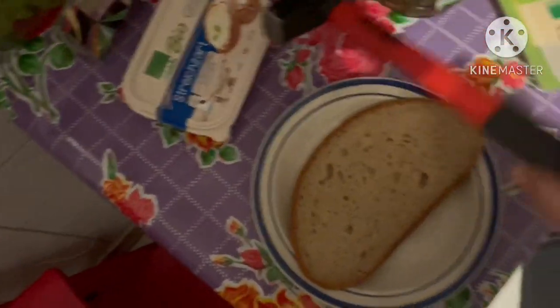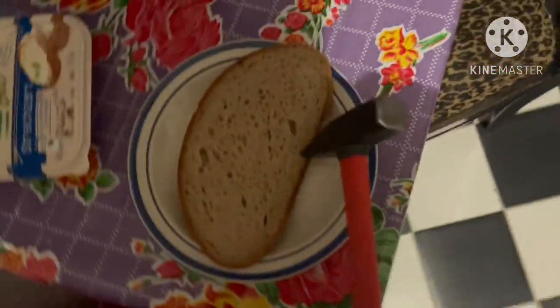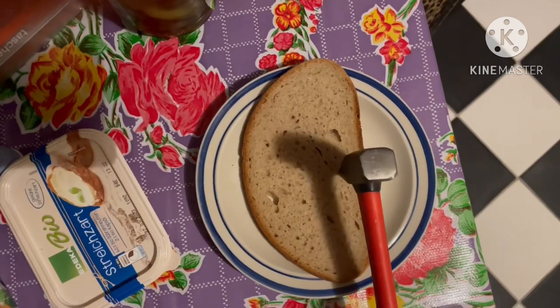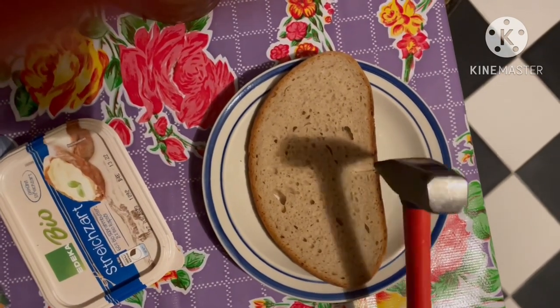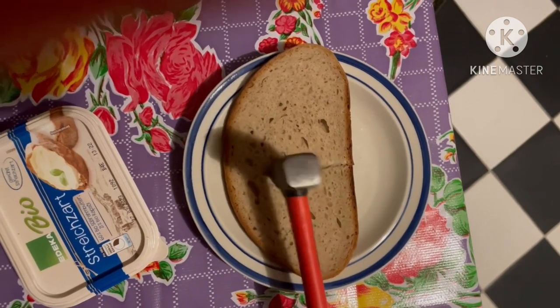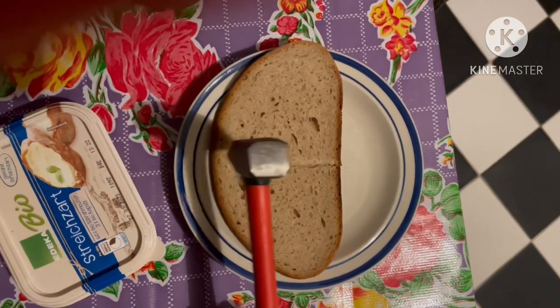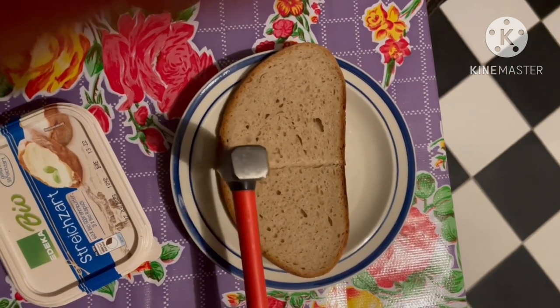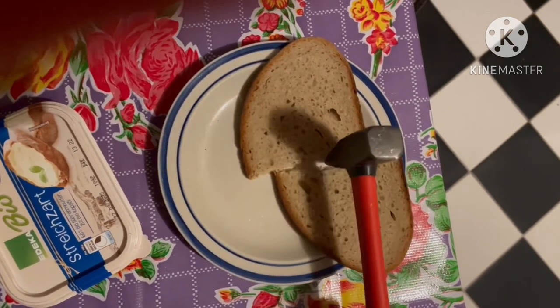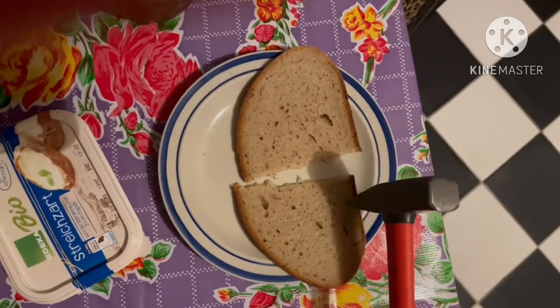So for that — oh shit, I did it! It's hard with the camera. You're gonna take the side of the hammer, make sure not to break your plates, and tada — it's in two halves.